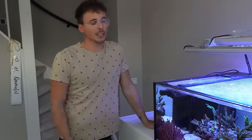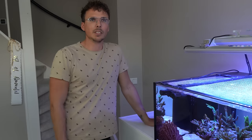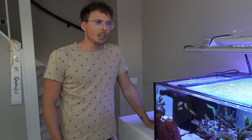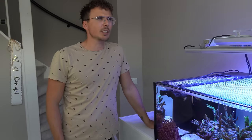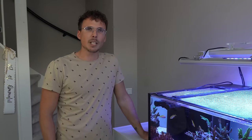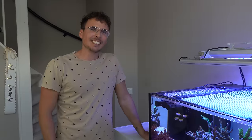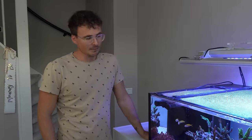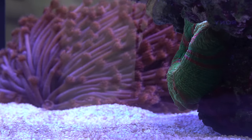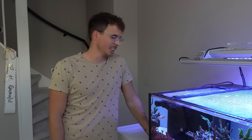I wanted as much water in the system because I really like nano fish and smaller stuff, so I didn't want a very big display tank. This is actually my third tank — the first was about 25 liters with mostly Mayanos and leather/cabbage corals. The second was about 120 liters, and this one came right after, all within a span of about seven years experience.